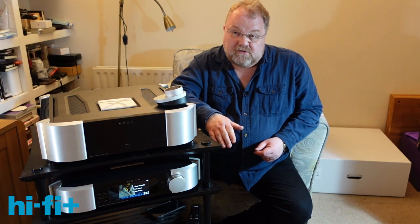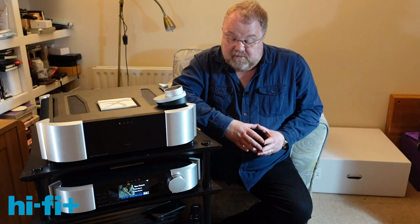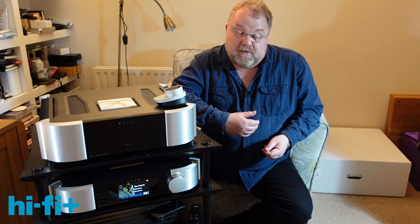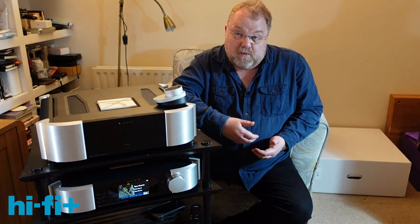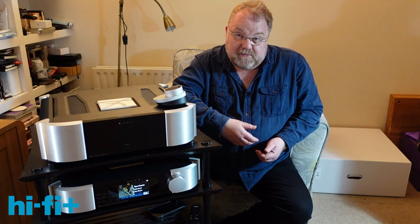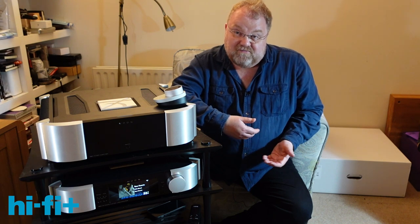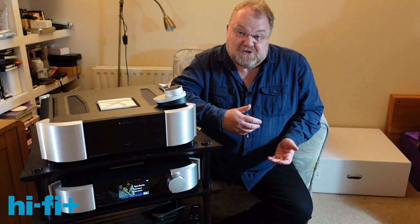This system uses MOON's MIND network system, which has been very well used. MIND 2 is a very well-integrated system. It works extremely well — it has done for years. It's been used so much, it's robust and tested to the limits.